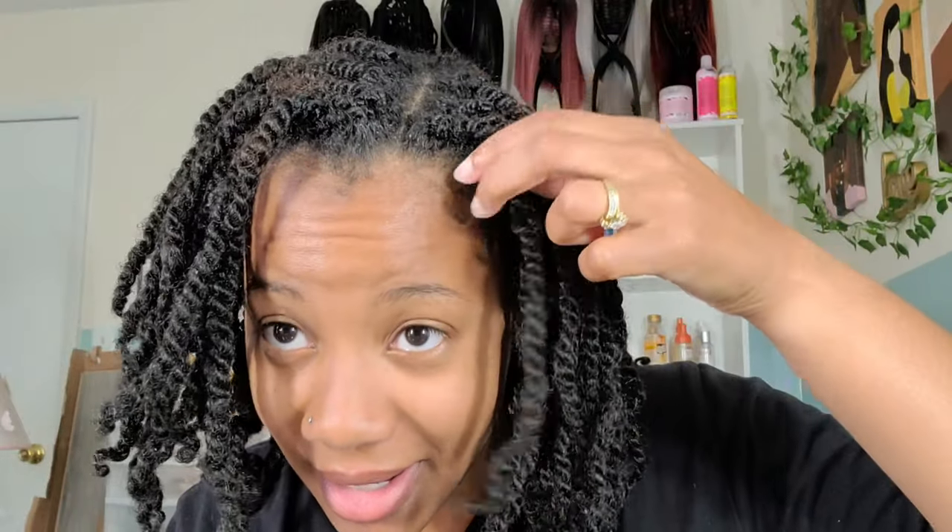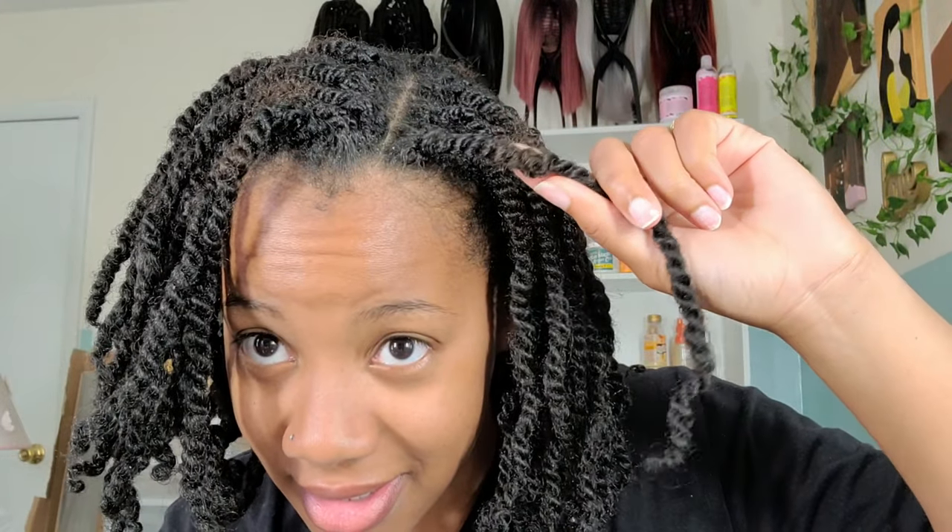Before I let you go — I kept these twists in for about a month, which is probably the longest I've ever kept a protective style. I usually don't go more than two to three weeks. My roots are completely grown out and it is driving me absolutely insane. I'll be posting another video on how I retwisted it because I was not ready to let the twists go, so stay tuned for that video.